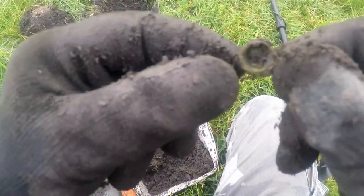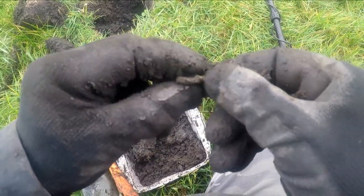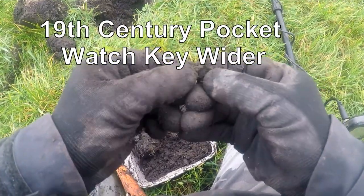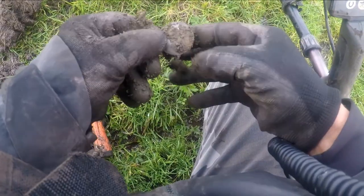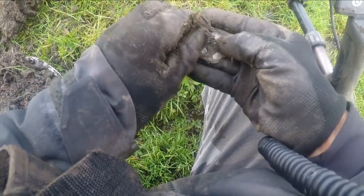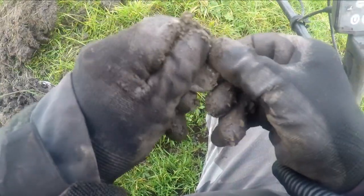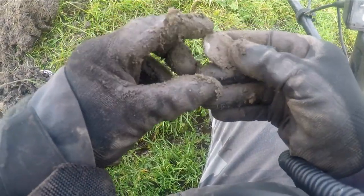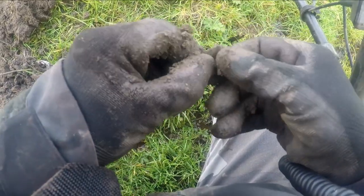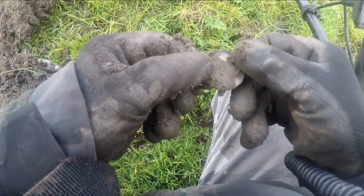Oh, it's a watch key finder, I think. Here we go. Hang on. Size of that. That's a large 17th century button, that is.